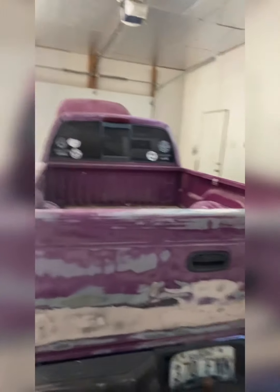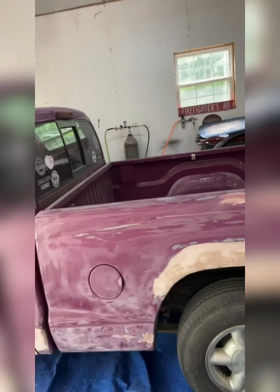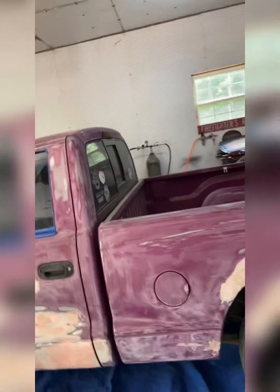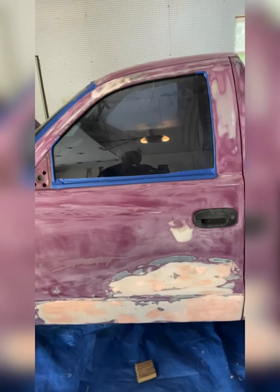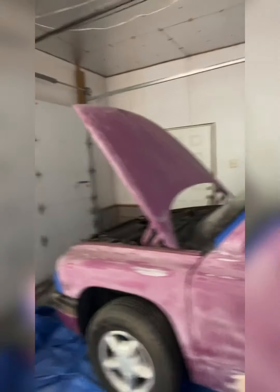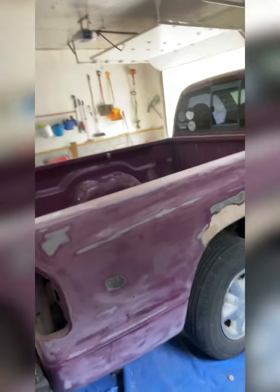I've done quite a bit of body work. As you can see, I've erased the bottom body line and patched up some dents. Over on the side, we had to fix the bedside — it had some rust. There was a big dent in the door too; somebody hit it with a trailer as I was backing around, so we had to fix that. Right now we've got things taped up and the truck sanded down. We had another bedside that we had to work with too.